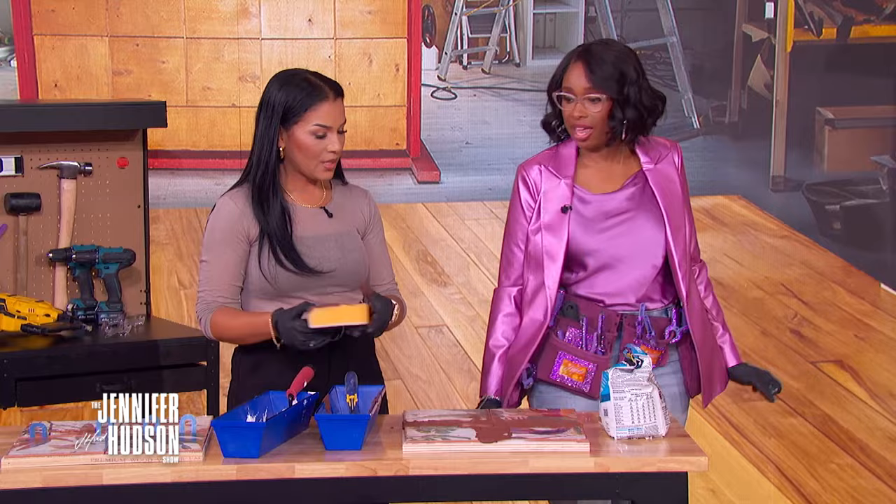I can do that — I can handle that! If you liked this video, smash that like button and subscribe to the Jennifer Hudson Show YouTube channel. Check your local listings or visit JenniferHudsonShow.com to see when you can watch episodes in your area, and don't forget to sign up for the newsletter.